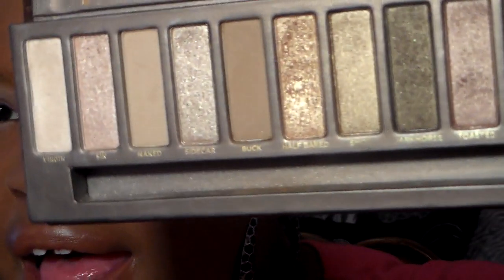Next we're going to be taking Creep from the palette, which is a nice black shade for a smokey eye, and we're going to add it towards our outer V. Then we're going to take the same Coastal Scents blending brush and use Buck to blend it all out.